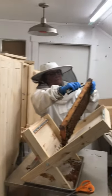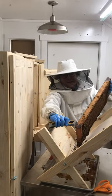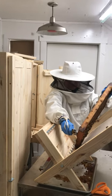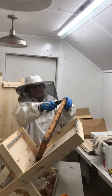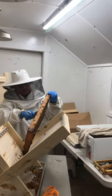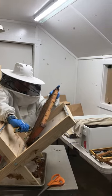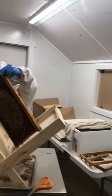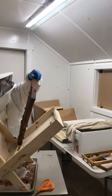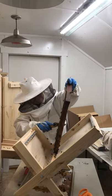She's going to cut the foundation off and put it in the new AZ hive frame. Looks like she's done two already. I'm so proud of her. She's very brave — very determined lady.